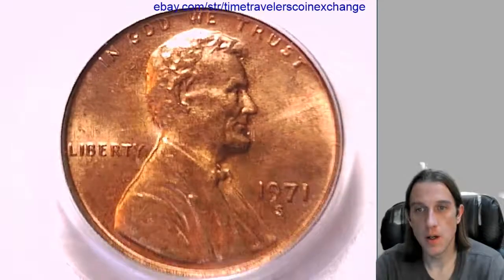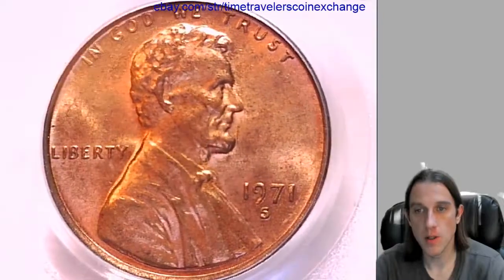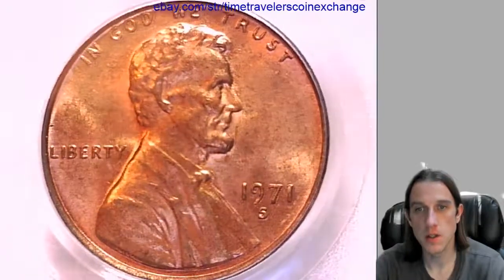Hello again everyone. Our next coin here is a 1971 S Lincoln Memorial set. It's from the San Francisco Mint and it's a business strike coin.